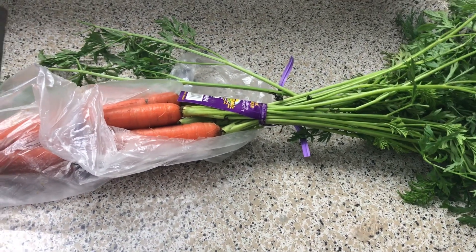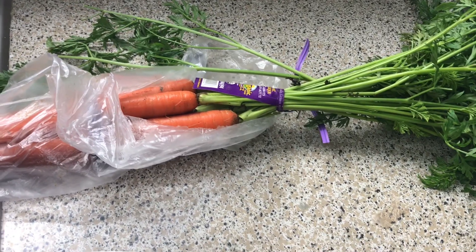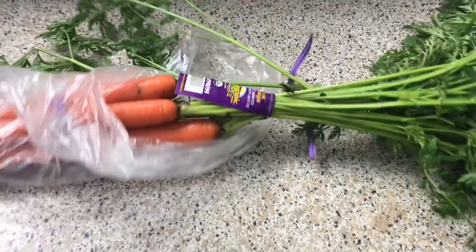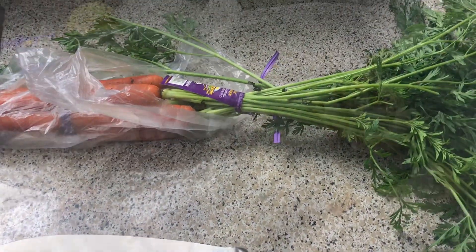I'm showing the carrots because Kroger has a sale right now on organic carrots. It's about six of them in here and they're only a dollar for a bunch. So just in case anyone wants to know.